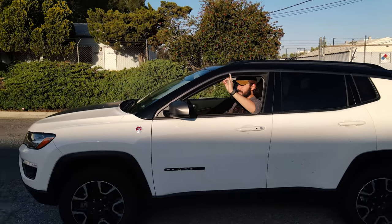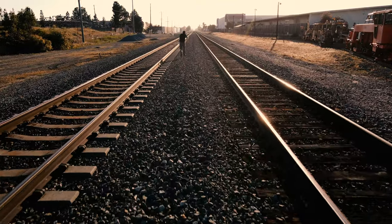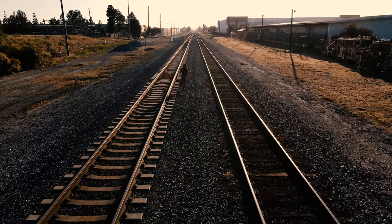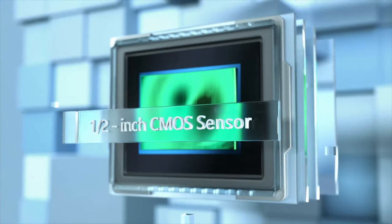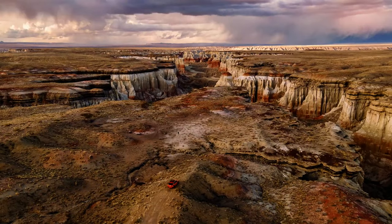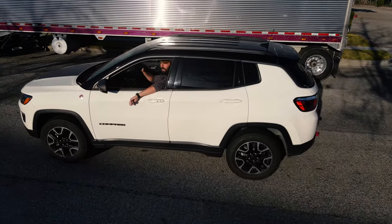So the Mavic Air 2 is actually a very powerful drone. It's able to shoot 4K at 60 frames per second, which is interesting because the Mavic 2 Pro — which is the professional version of this drone — could not actually do that. Now this does have a half-inch sensor, and the Pro has a one-inch sensor, but that's still really impressive. Also, it's a 48 megapixel sensor, so it is able to shoot 8K photos, which is really, really crazy. It's a really awesome feature.